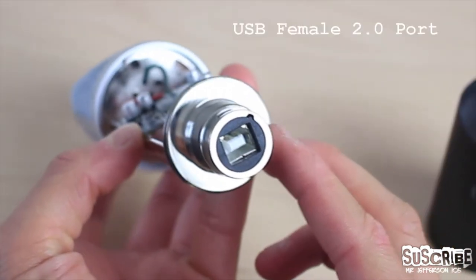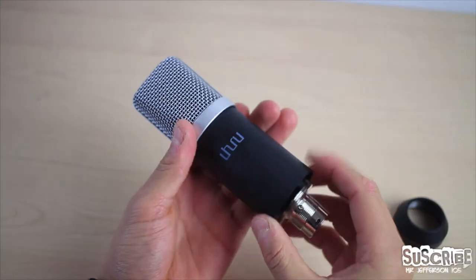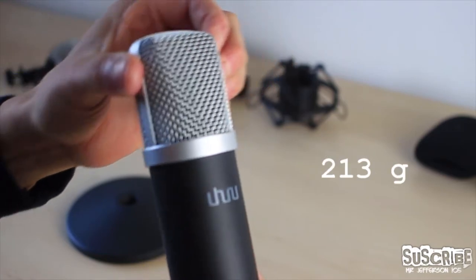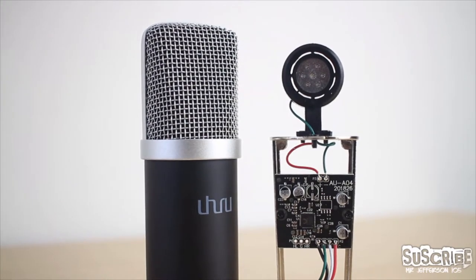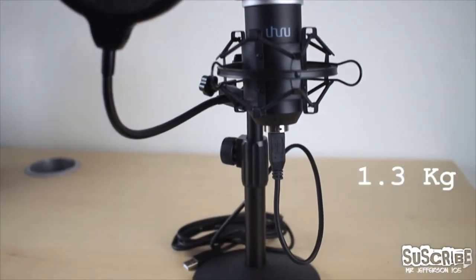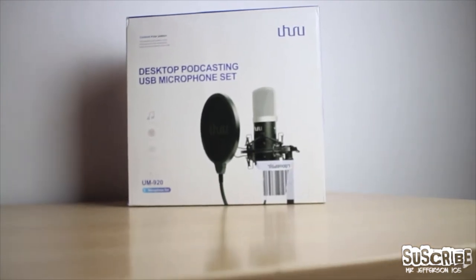At the bottom of the mic we can find the female USB 2.0 port, enclosed in a metal tube which is easy to take apart if any repairs need to be done. The microphone itself has a weight of 213 grams and a matte finish paint which gives it a nice feel when held. Furthermore, the whole assembly has a weight of 1.3 kilograms to ensure the mic has good stability when standing on your desk.